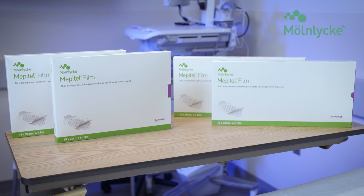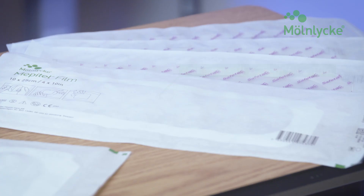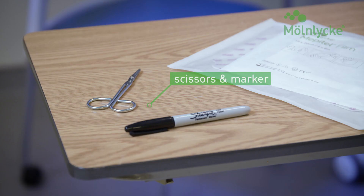Confirm the following supplies are available prior to the application: four sheets of 10 x 25 cm, two sheets of 15 x 20 cm, a pair of scissors, and a felt pen.